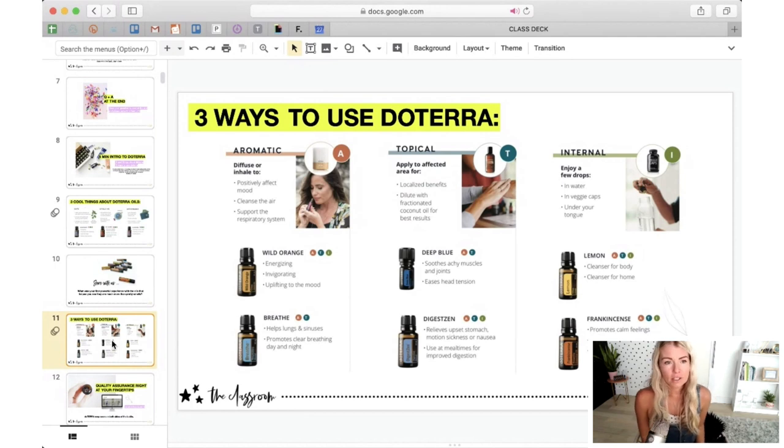Diluting makes them last longer and creates a safer experience. If you apply a couple of drops of peppermint straight to the skin, it's very cooling — almost too stimulating. Now, heading into summer, when it comes to topical use, you want to make sure that you're not applying citrus oils like lemon to your skin, because citrus oils will make you more sun sensitive. You will actually get sunburn in the exact area where you applied a citrus oil if you go out in the sun.